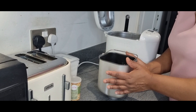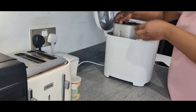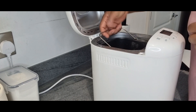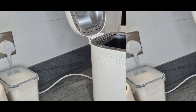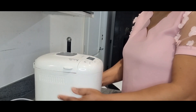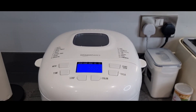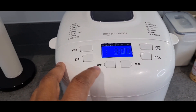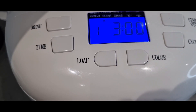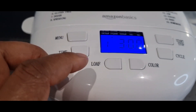Everything is ready. I'm going to go ahead and put the pan in, lock it — this is how to lock it — and close it. Time to start running the buttons. The first thing is to just turn it on and see how this works. I'm making a loaf — you can see the 700-gram setting on there.